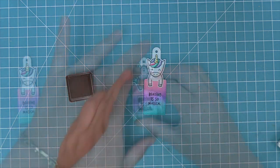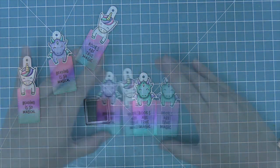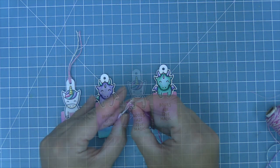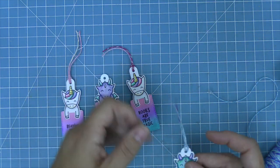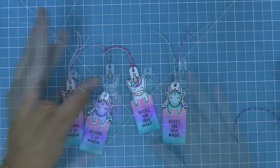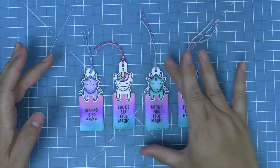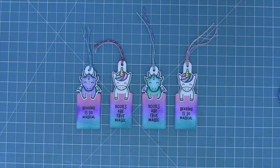Then we'll stamp some sentiments from the set. We're going to make these all into bookmarks and add some twine to finish them off. And now these beautiful ink blended bookmarks are done. These are so gorgeous — they would make such a pretty gift, or even just a gift for yourself because they would be so beautiful to look at every day.